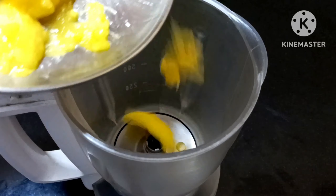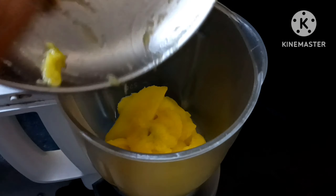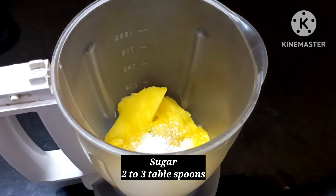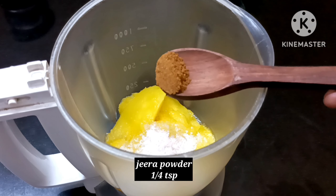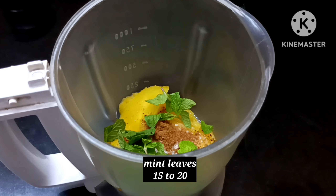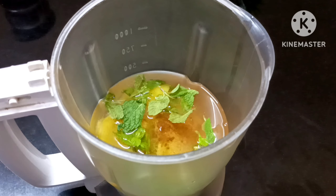Put the pulp in the mixer and mix it. You can add sweet ingredients. Add 2-3 tablespoons of panchadarang. Add 1/2 teaspoon of black salt and pink salt. Add 1/2 teaspoon of jeera powder. Add a small glass of water.